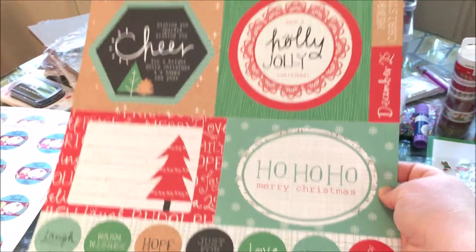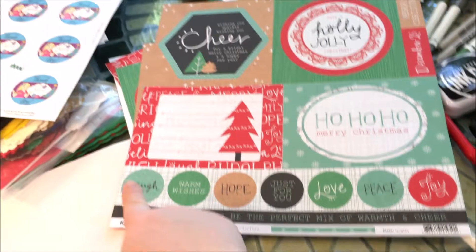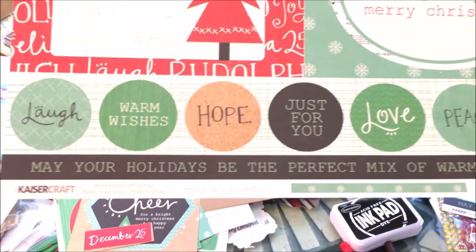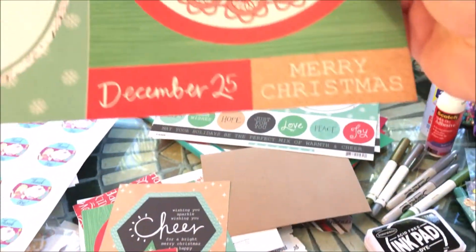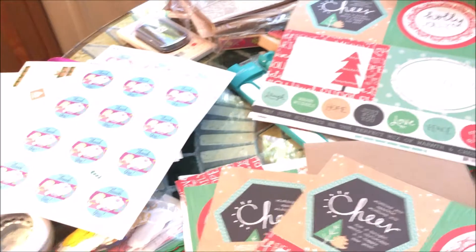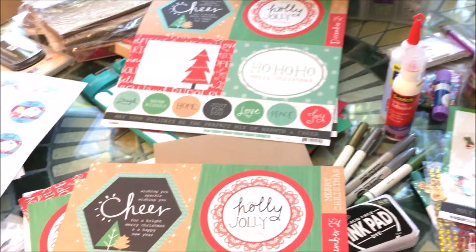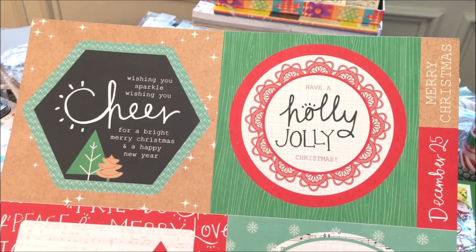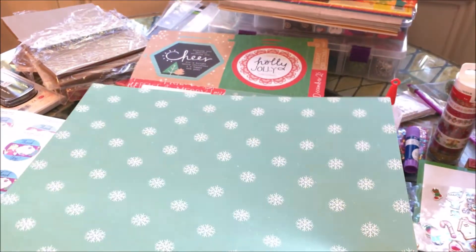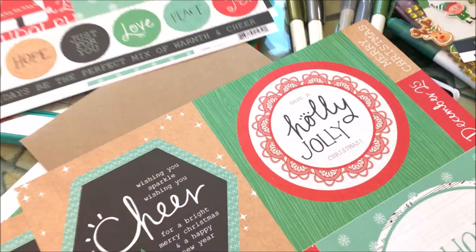This is from a paper pack — it's a 12 by 12 paper, but as you can see there are four different designs here. They're kind of large, and then there are some little round sentiments on the bottom: laugh, warm wishes, hope, just for you, love, peace and joy. There's also a Merry Christmas and the December 25th date. You can cut this apart and use craft scissors with different little patterns to cut your edges, and either mail it in an envelope or make it a panel and pop it on some cardstock.